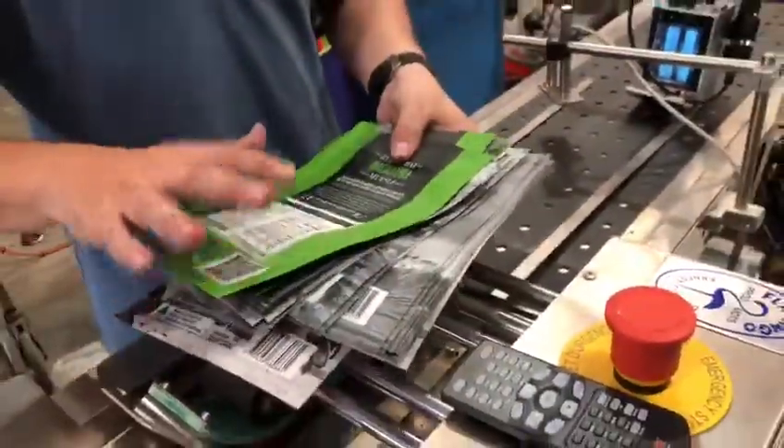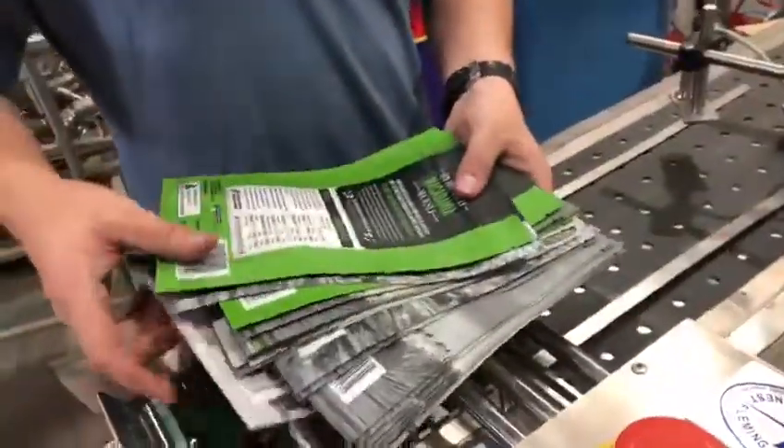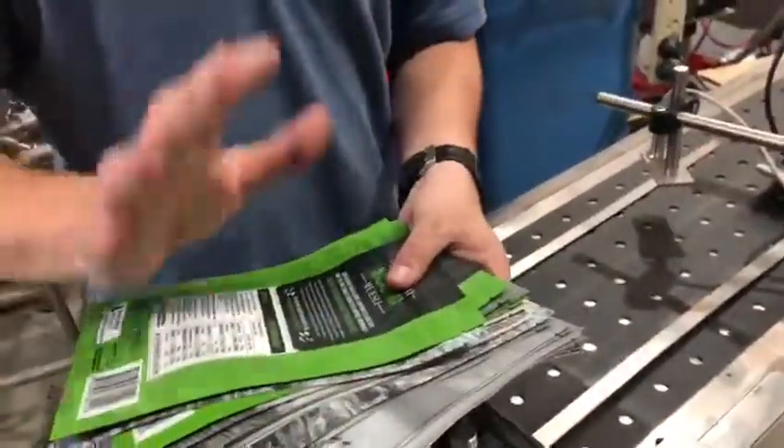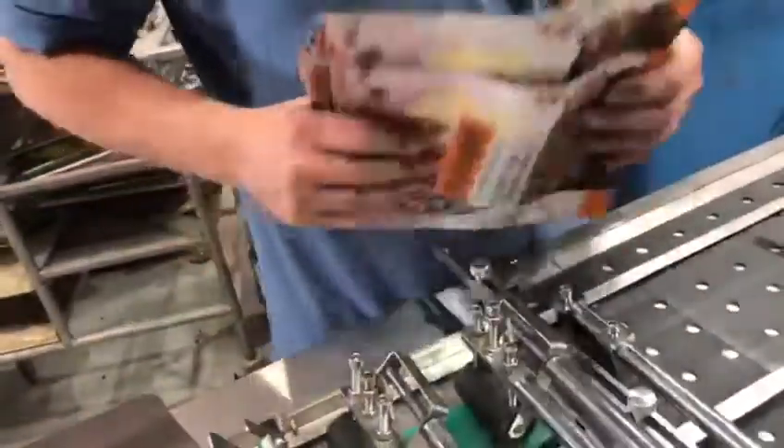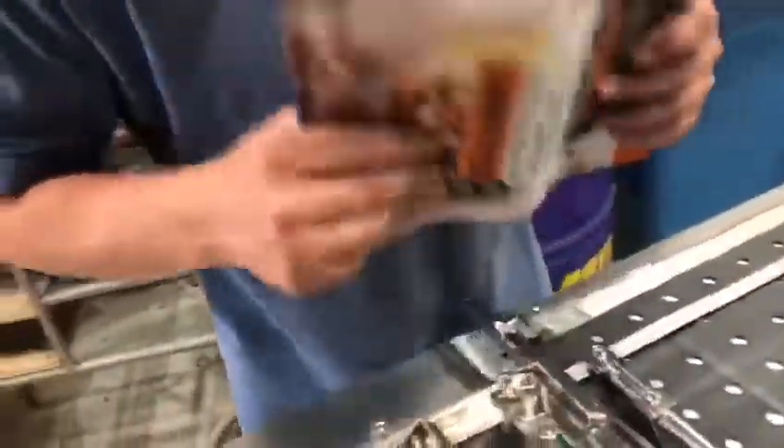But if we, for example, segregate all the greens and do all the greys, then we can adjust the sensitivity to suit each bag accordingly. In this case we just set on one setting, so we may find evidence of the double print.